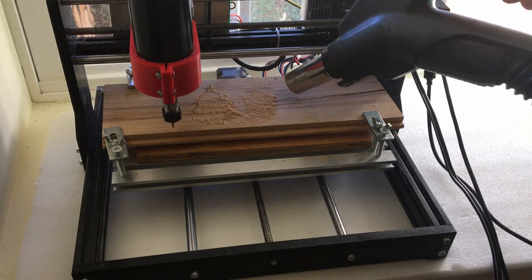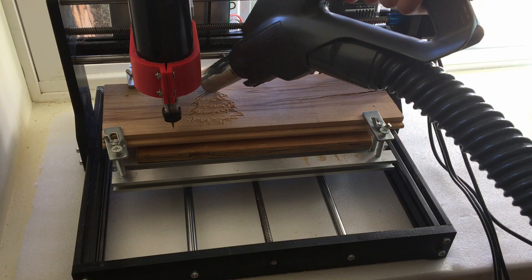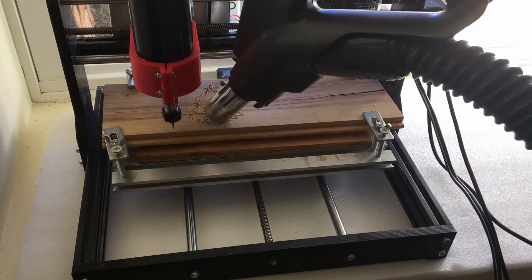I'll vacuum up the chips and it looks like this. I ended up running this operation for a second time just to clean up the carving.